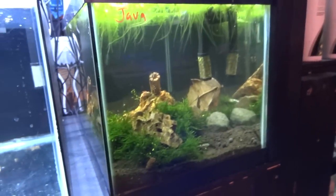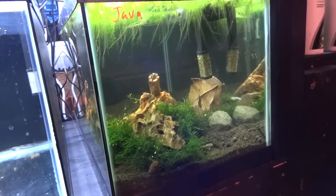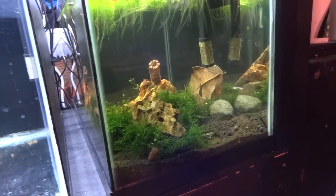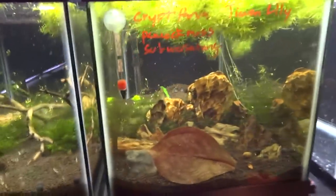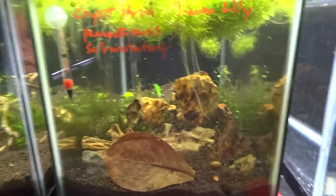There'll be another type of shrimp going in this tank shortly, and eventually this fry tank will be replaced by another 15-gallon shrimp tank. Anyway guys, thanks for watching.